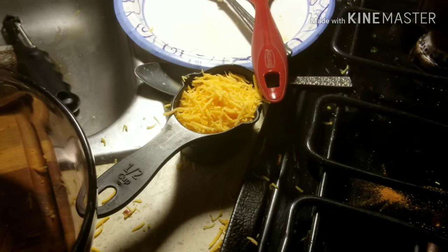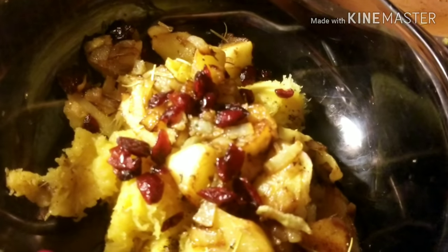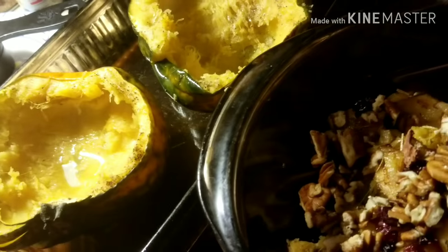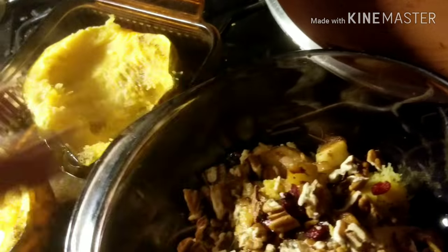I scooped them out as much as I could and put them in a bowl with the onions and the cranberries and apples and some herbs. I'm going to put in pecans. Yummy — this is the stuffing. And last but not least, a half a cup of cheese. Let's mix this all together.